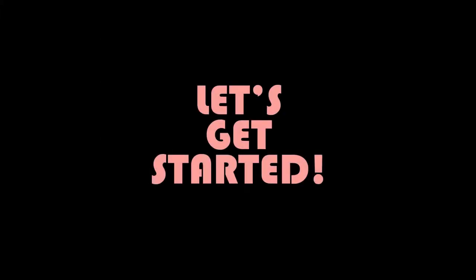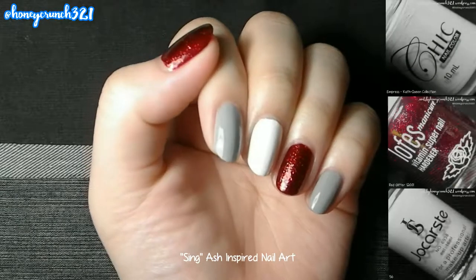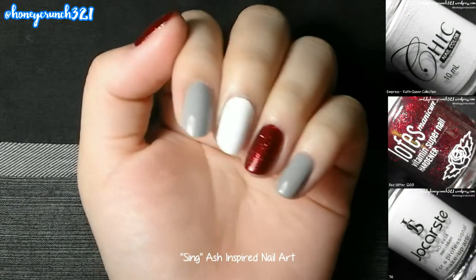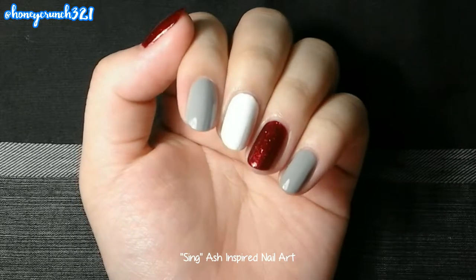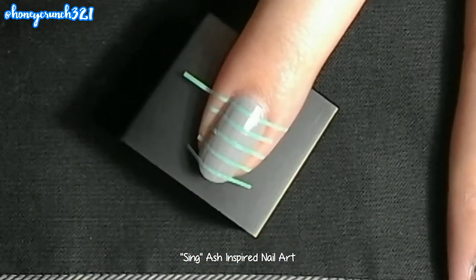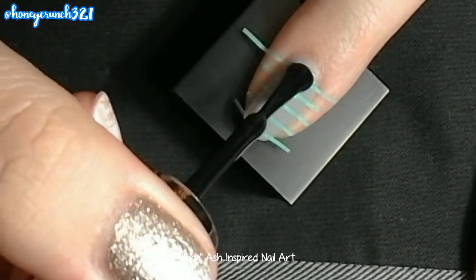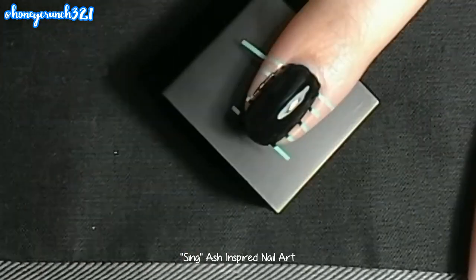So now let's get started. I applied two coats of these colors as the base for my design and let them dry. Get your striping tape, then place it onto your nails. Paint the black nail polish over it and remove the striping tape right away.